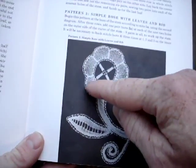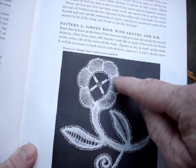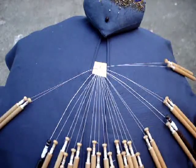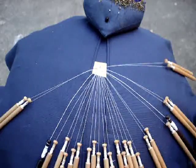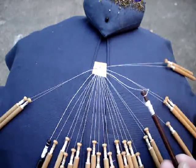I've already got up to this point over here, to where I have to cross the coarse threads. And I have the coarse thread marked with this dark Honiton bobbin.